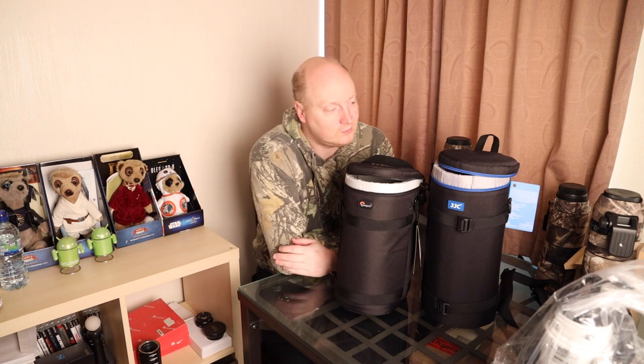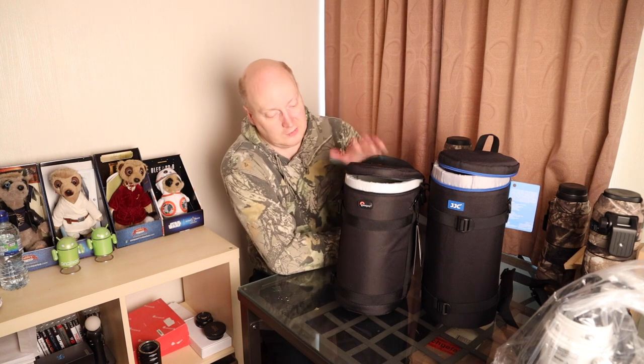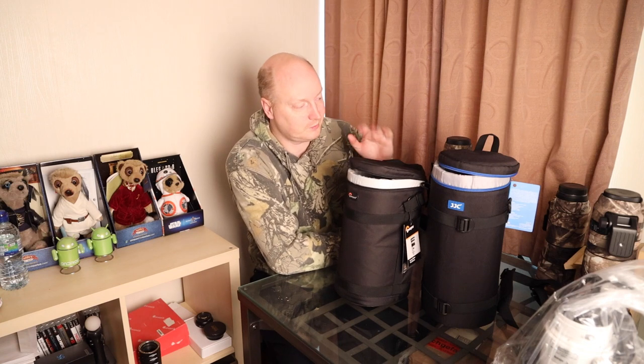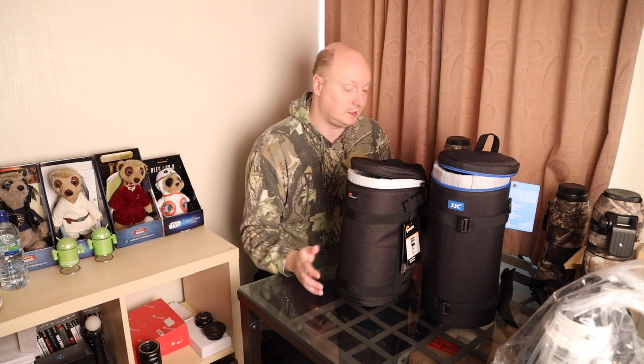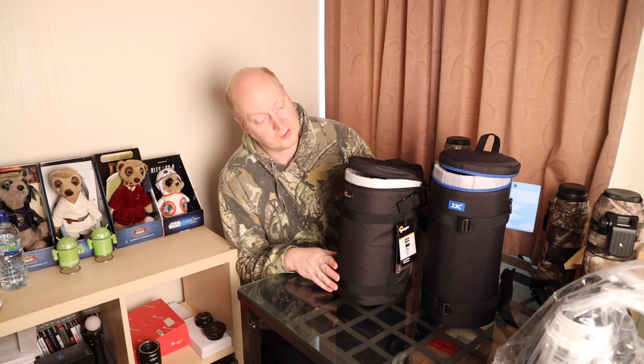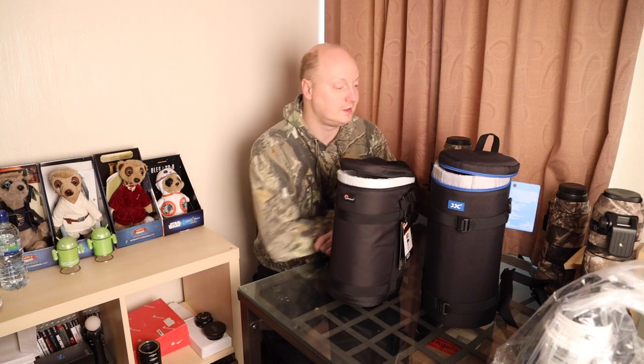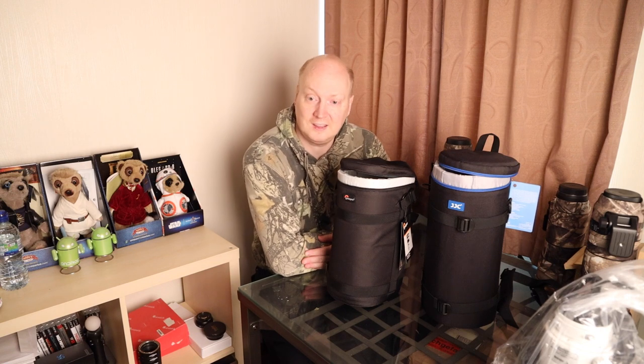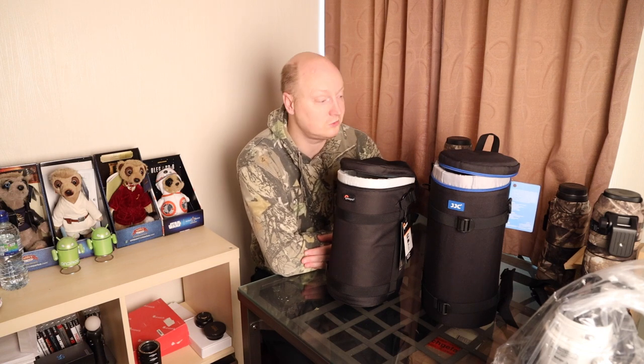Hello everyone, welcome to a new video. I've got two lens cases here to review: the Lowepro one and the JJC one. These are the biggest ones they actually do.